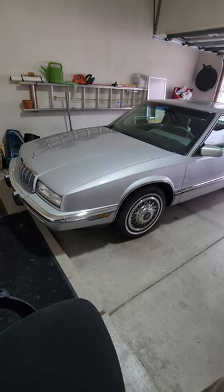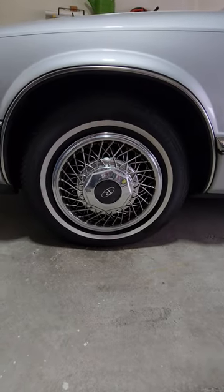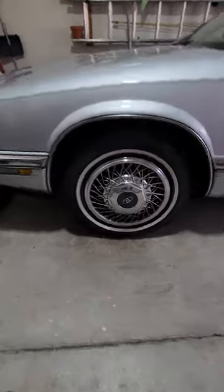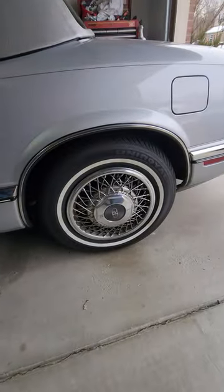So we have an early 90s Buick Riviera, a 92 to be exact, and it has the wire wheel hubcaps with the white wall tires. A very cool classic look, and as you can see the chrome accents really match. It really looks good and stands out.